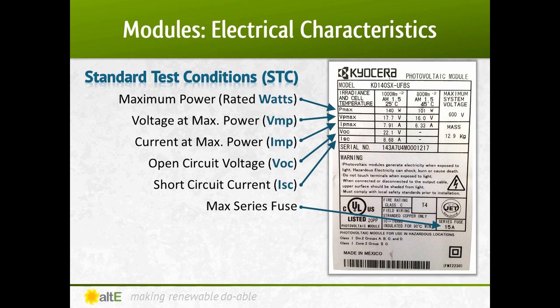Each module has a label on the back stating their specs. Here's an example of a Kyocera 140-watt 12-volt module. It lists the rated outputs for the panel as well as any certifications it has. The ratings are actual outputs under standard test conditions, so the numbers you measure in the real world may be slightly different.